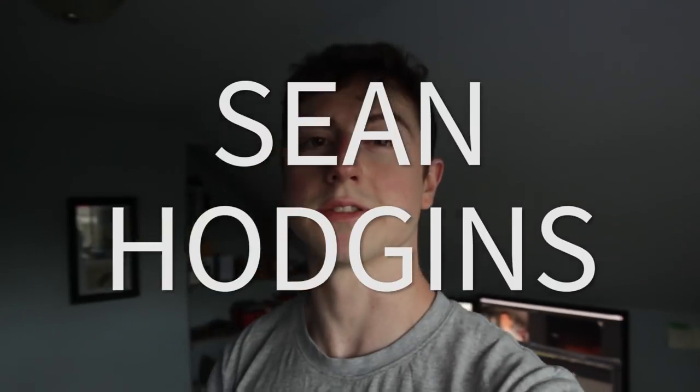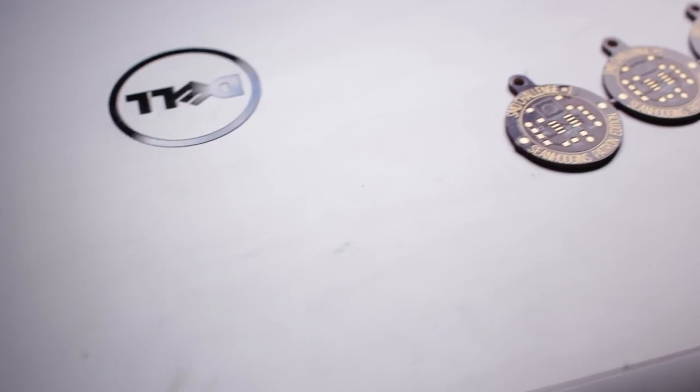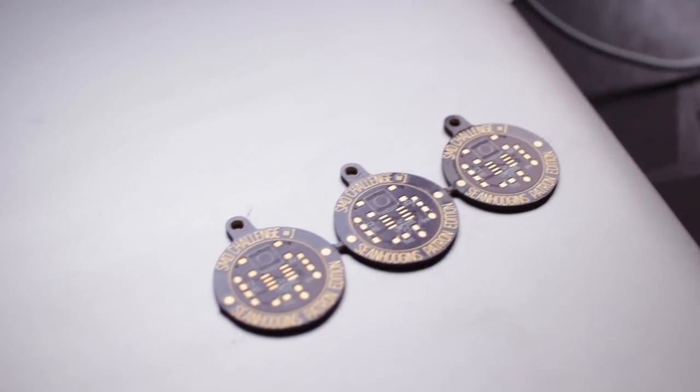Hey everyone, my name is Sean Hodgins, and as I'm sure a lot of you already know, I make a lot of open-source projects. I make these projects open-source so that other people can make them and learn about them. Unfortunately, a lot of these projects involve surface-mount soldering, which people find daunting. I've made something that should show you that surface-mount soldering really isn't that difficult — in fact, it's pretty easy, so hopefully this should help you learn.